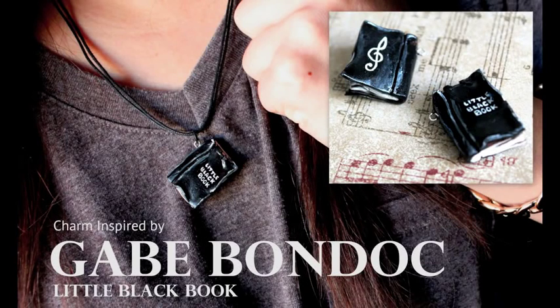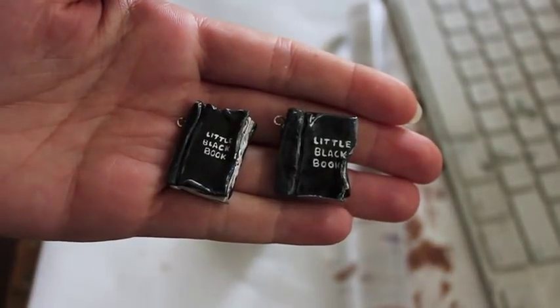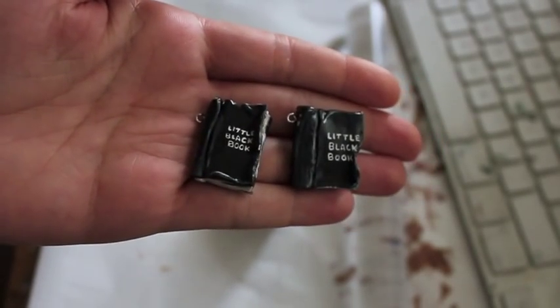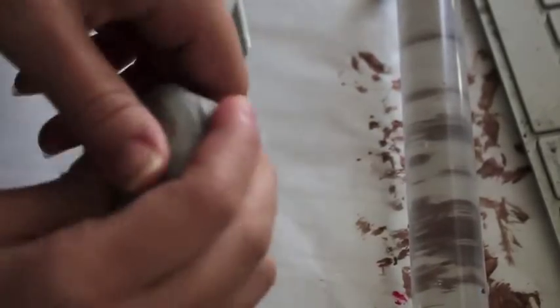Hello! This is a cover of Gabe Bondock's Little Black Book — no, I'm just kidding. It's a tutorial to make one of these little charms. It's just a nice way to show your appreciation towards this wonderful artist. I'll have all his links below and let's get started.